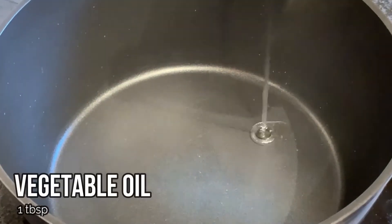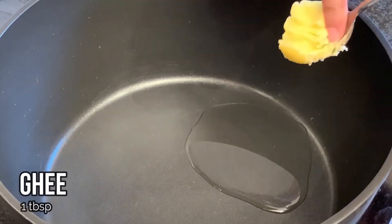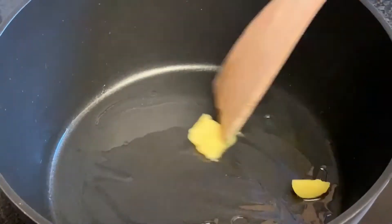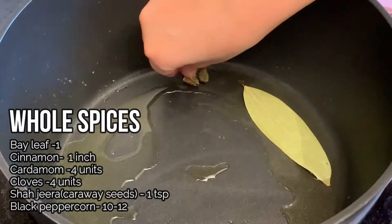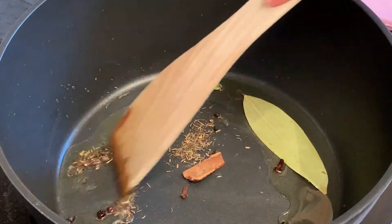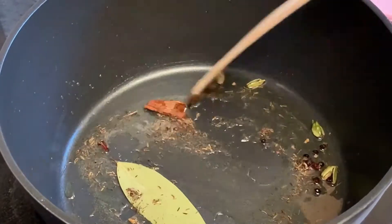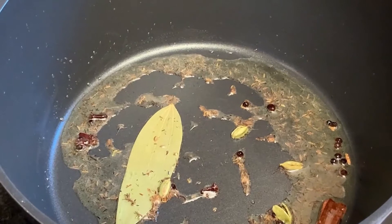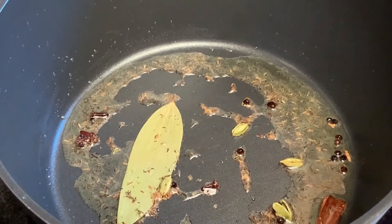The next step is to take a pan and add in one tablespoon of vegetable oil and one tablespoon of ghee. Let's add in the whole spices. After about 30 seconds we can hear the shah jeera crackling — at this point we'll add in the onions.